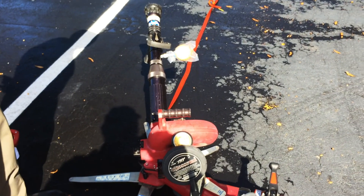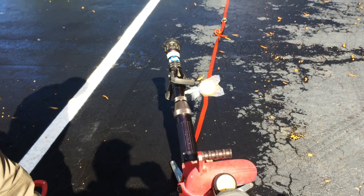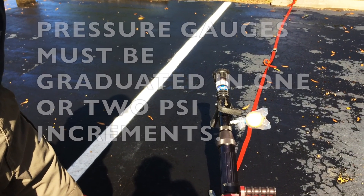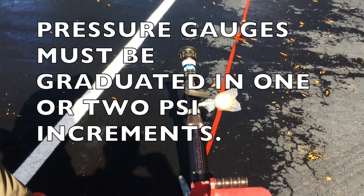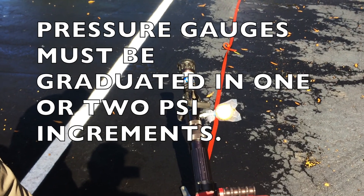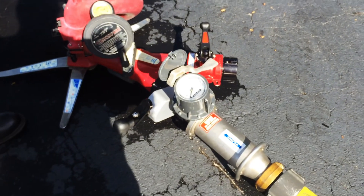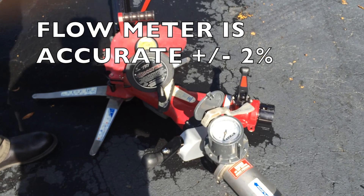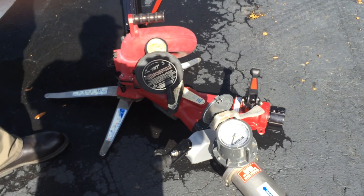The NFPA standard states that you should take the nozzle to its base operating pressure on fixed-flow nozzles, plus or minus 2%. So it's important that you have accurate gauges that read in increments of at least 2 PSI. If you're testing a 100 PSI nozzle and you have to be plus or minus 2%, you need to be within 2 PSI increments. The flow meter we're using today is accurate to plus or minus 2% up to 600 gallons a minute, so it's perfectly suitable for flow testing of hand-lined nozzles and 2.5-inch nozzles.